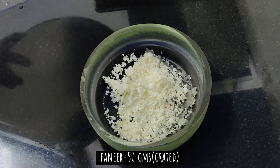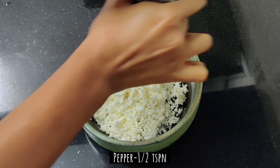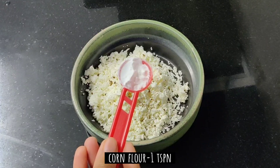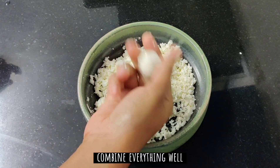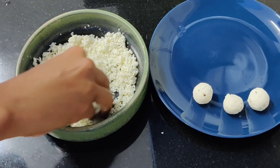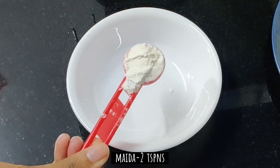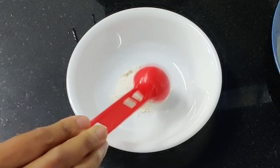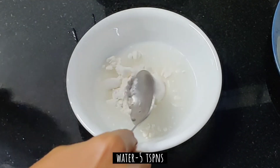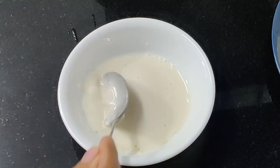We will place 50g paneer in the middle of the nest. Add 1 teaspoon of corn flour and mix it together, then make balls. To make the coating for the nest, take 2 teaspoons of maida, add about 1 teaspoon more maida, and mix it together.